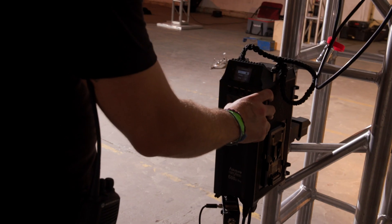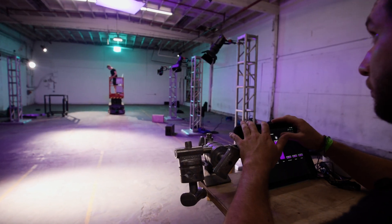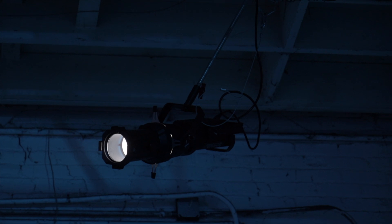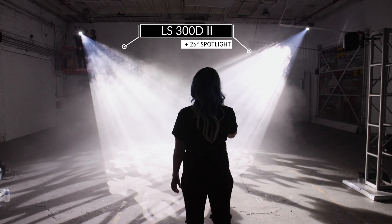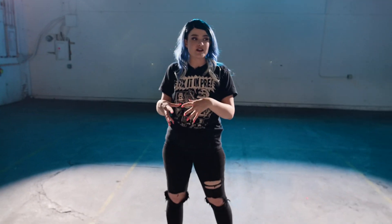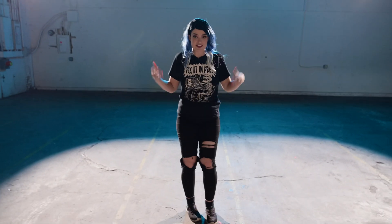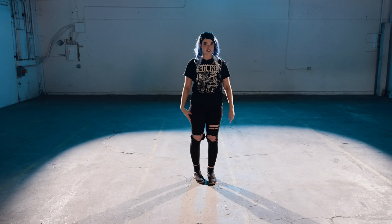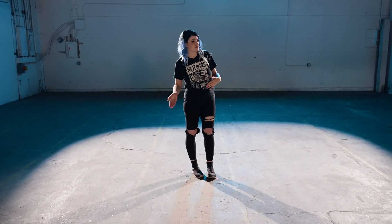I want to set these lights and forget them because the DMX is going to do all the moving for me. The first lights are two backlights — two Aperture 300D's with spotlight mounts. The spotlight mounts are really going to concentrate the light into one specific spot, giving a really nice halo to our dancer for the beginning and end of the dance.